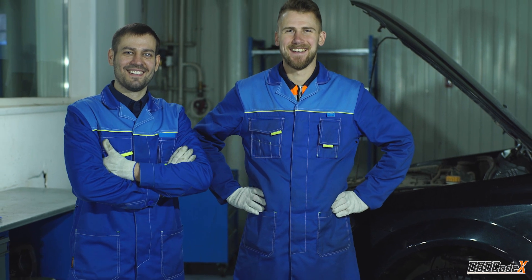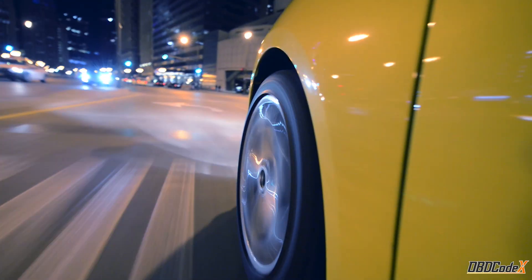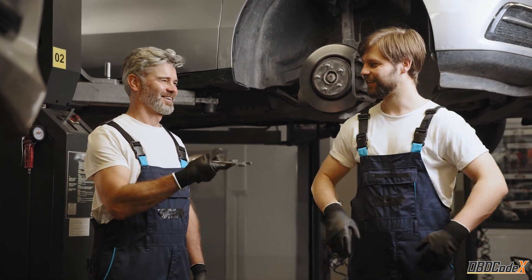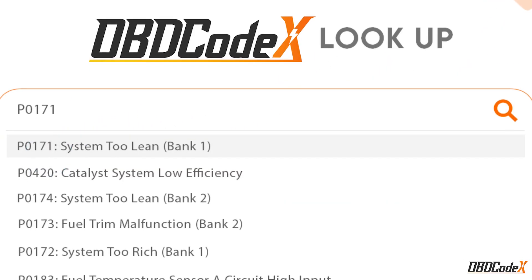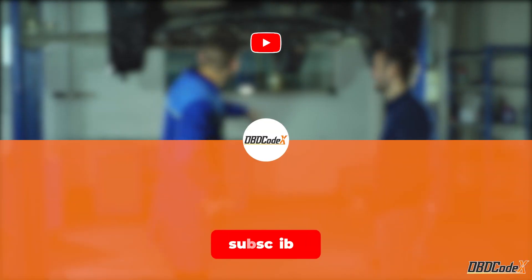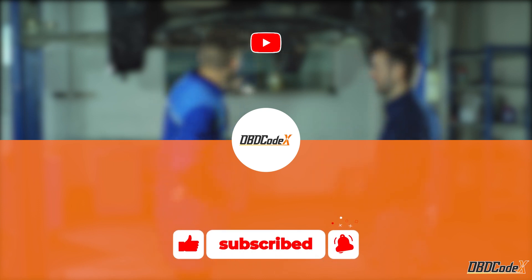And that's it for our video on the P0106 code. Remember, if you're not confident with the repairs, it's always best to seek the help of a qualified mechanic. If you're looking for more information on codes like P0106, be sure to check out the OBD code lookup tool. If you found this video helpful, please give it a like and share it with your friends.